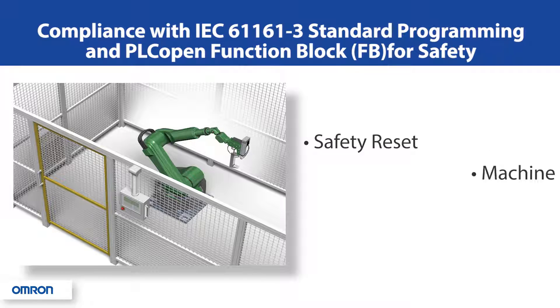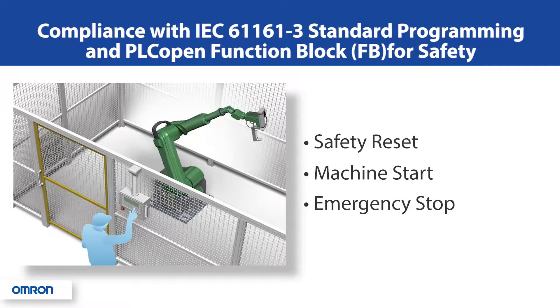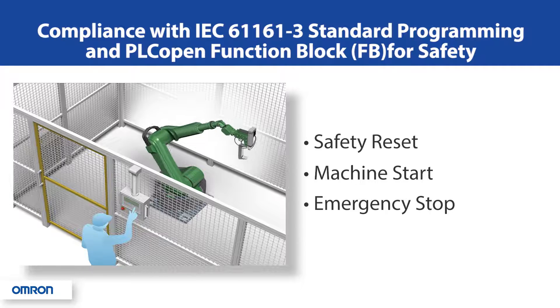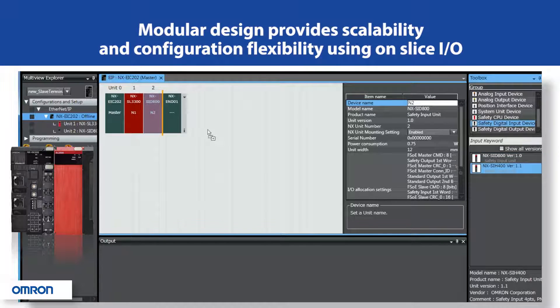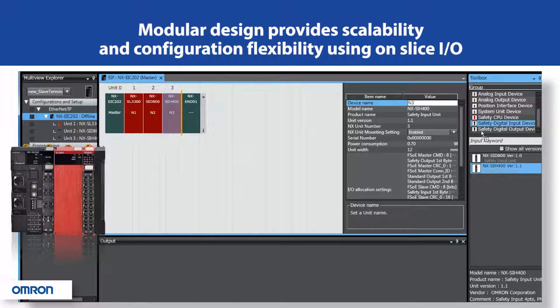This simple e-stop example demonstrates the ease of use of tag-based programming to stop the hazardous motion of a robot. A common software package and modular design of the system provides scalability and configuration flexibility using slice I/O.